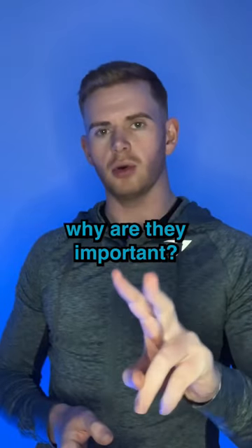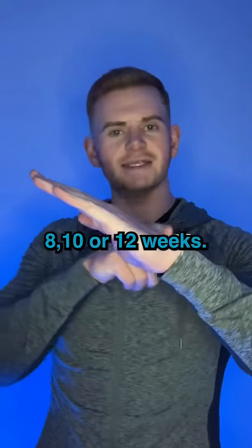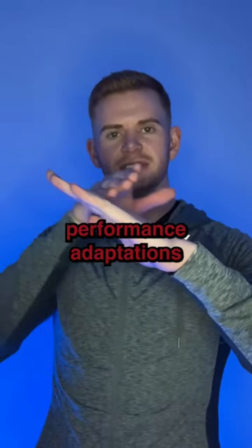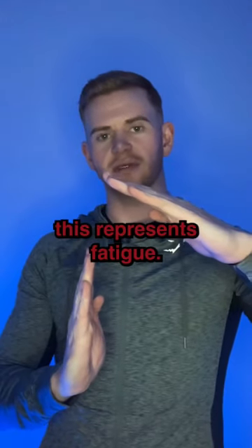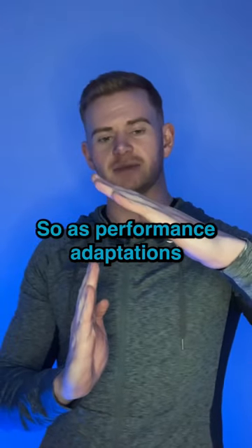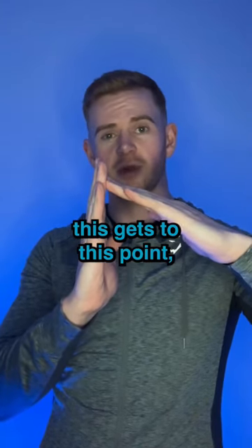Why are they important? Let's say this represents your performance over the last 8, 10, or 12 weeks — your performance adaptations over that previous training block. This hand here represents fatigue. So as performance adaptations increase, fatigue basically rises in the body like this.